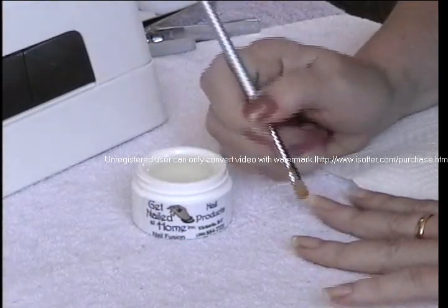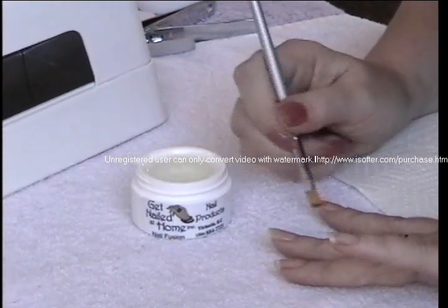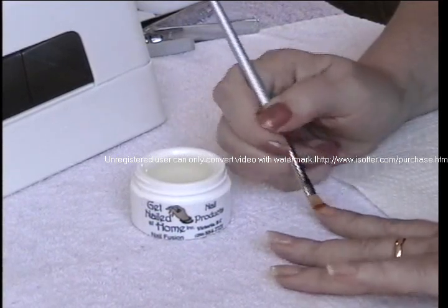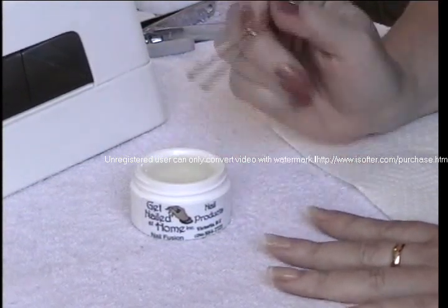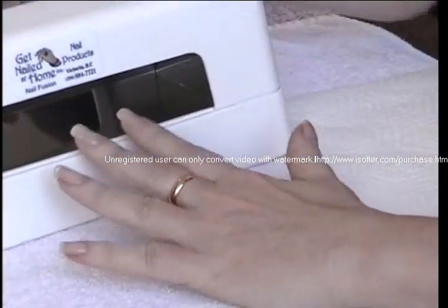Thin is always best, so I would like to see two or three thin coats as opposed to one big thick coat. The other thing with the gel is our gel is very self-leveling, which means it spreads by itself very easily, and in so doing it can run onto the cuticles and off the nail — and you don't want that to happen because if that happens you're going to have to pick it out and your nail will lift off.